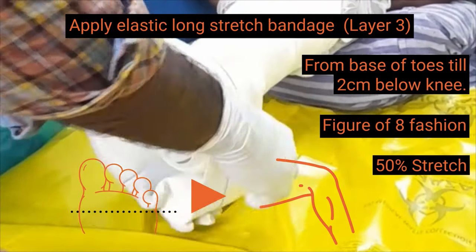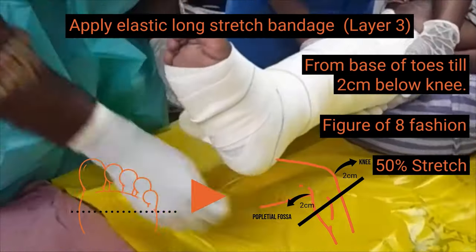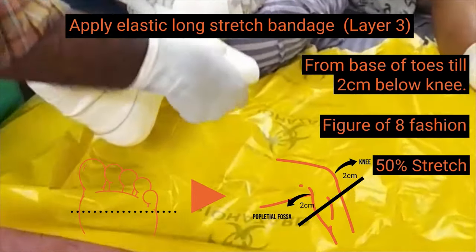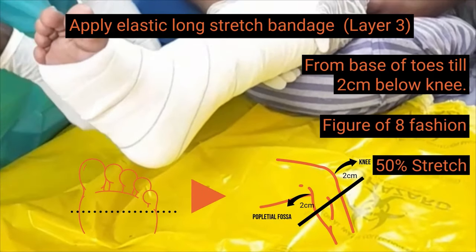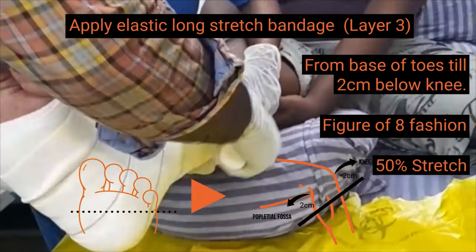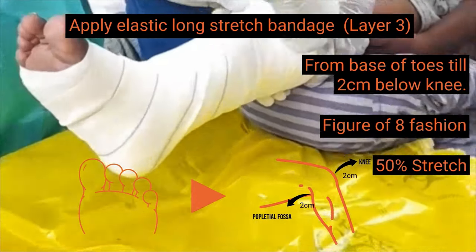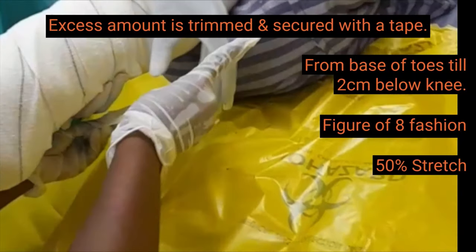Starting point, ending point, and 50% overlap are the same for all four layers. The third layer is secured with micropore, just like the first two layers.